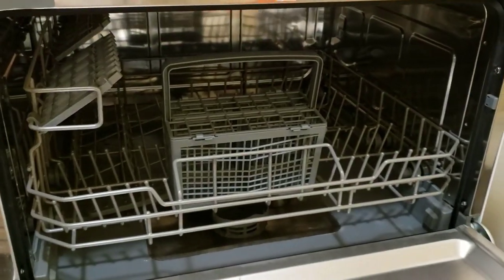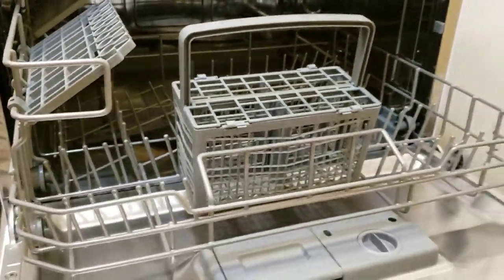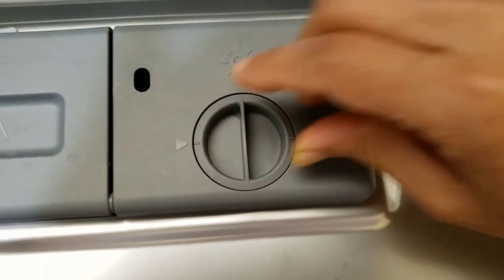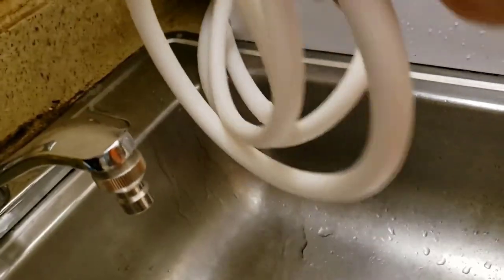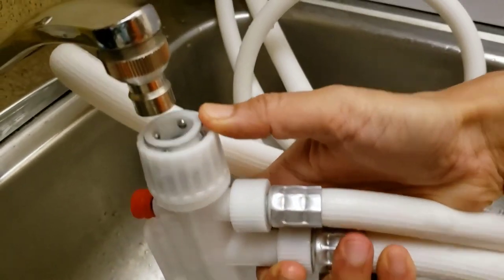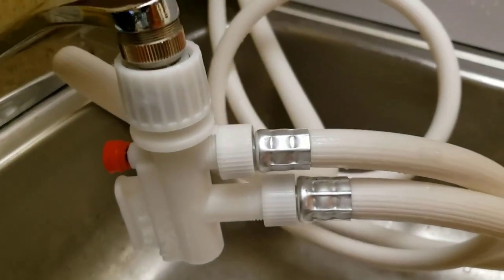Number 3 on our list, the Danby DDW621WDB offers a simple and elegant solution if your home doesn't have the space for a full-size dishwasher. The Danby DDW621WDB performs every bit as well as larger machines, thanks to six wash programs and room to fit up to six standard place settings, five to six cups and assorted silverware in the included basket. Simple to install and operate, it includes all the hoses and attachments needed to hook it up to your faucet, while all of the machine's functions are clearly displayed on an LED dial.